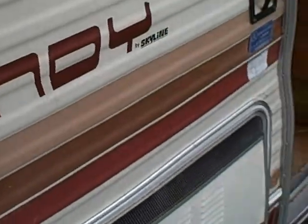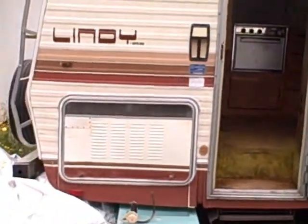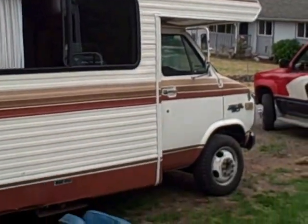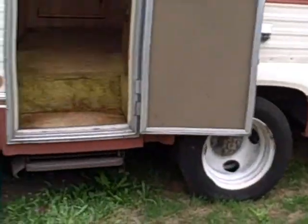It's a 1984, so yeah. It's an Arizona vehicle — apparently an old lady lived in it and didn't drive it, so it's been sitting around.